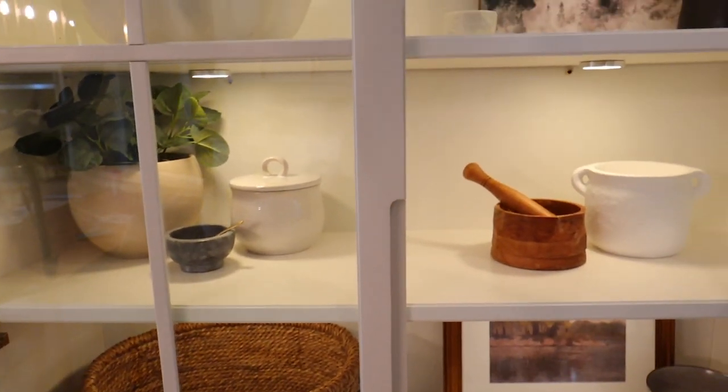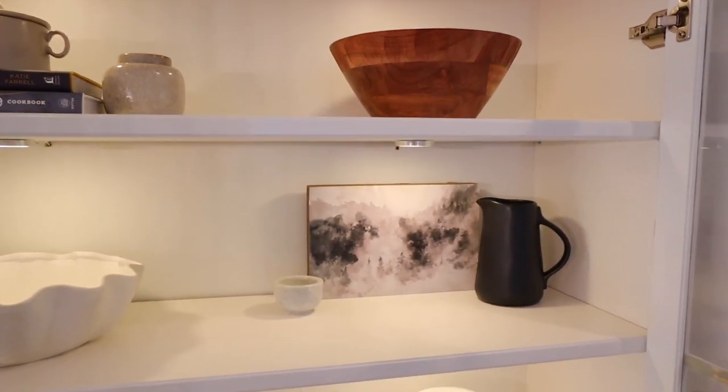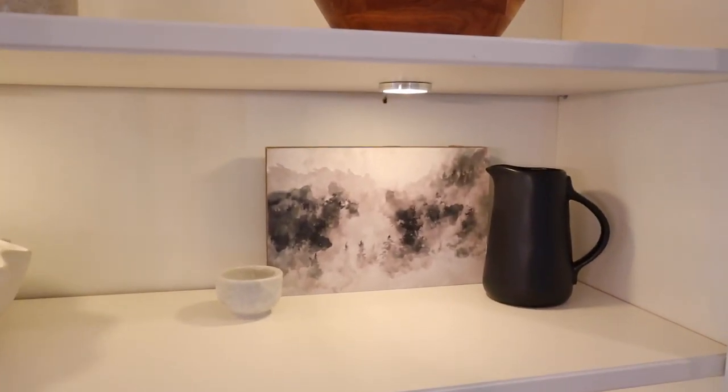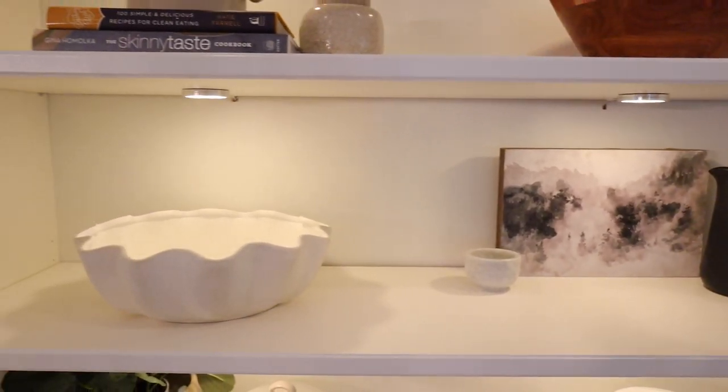If you need extra storage in your home, this is a great option because you can put kitchen items in here — glasses, plates, bowls — and I think they would look amazing as beautiful decor. So this was $400, and by the time it was all done I probably spent almost $500.